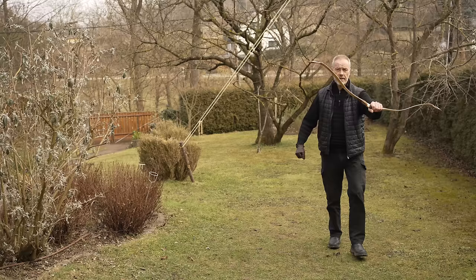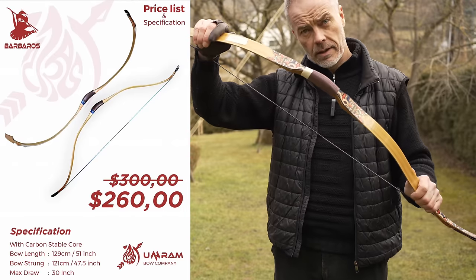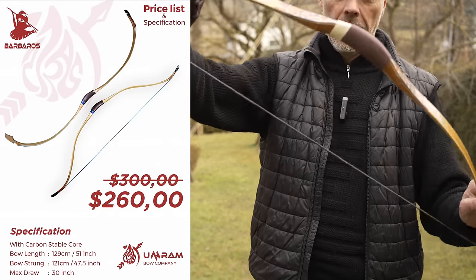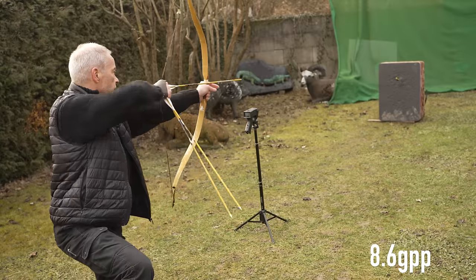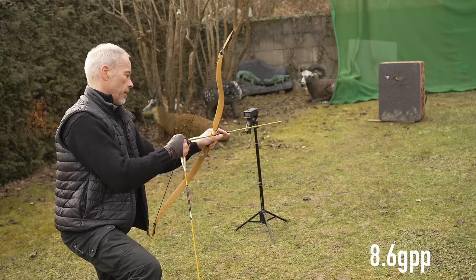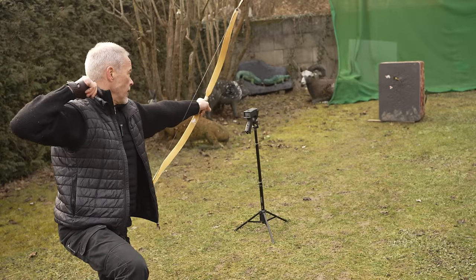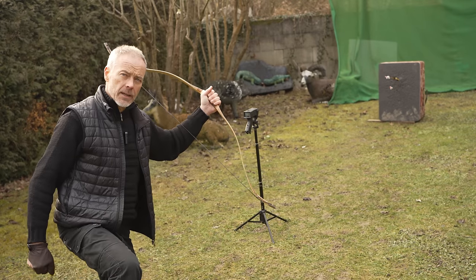Really great. Did I tell you the price? They have it now on sale, and this bow is 260 US dollars. You can't complain — this is an awesome price for a really beautiful, well-performing bow. Speed readings: 204, 195, 199 — so around 200 feet per second. No problem. My arrows are most probably a little too lightweight.